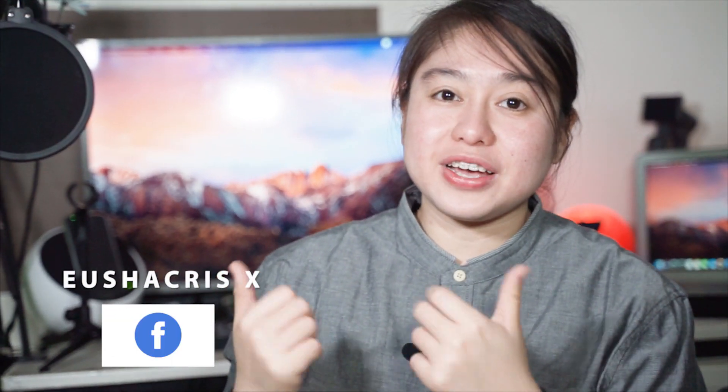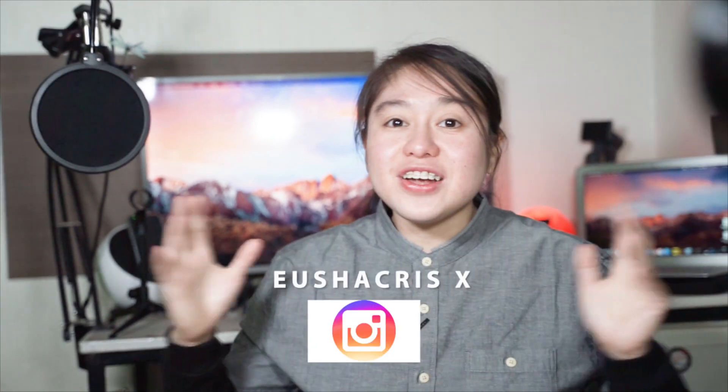If you want me to unbox different phones or gadgets, you can write a comment down below. If you are watching this, don't forget to subscribe to my channel and click the notification bell so you will not miss the next videos. Also like me on Facebook and follow me on Instagram. My name is Yushakris — this is the end of my vlog. Annyeonghaseyo! Bye bye!